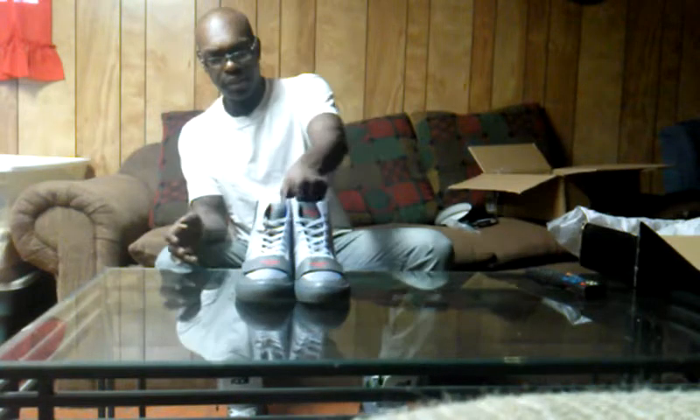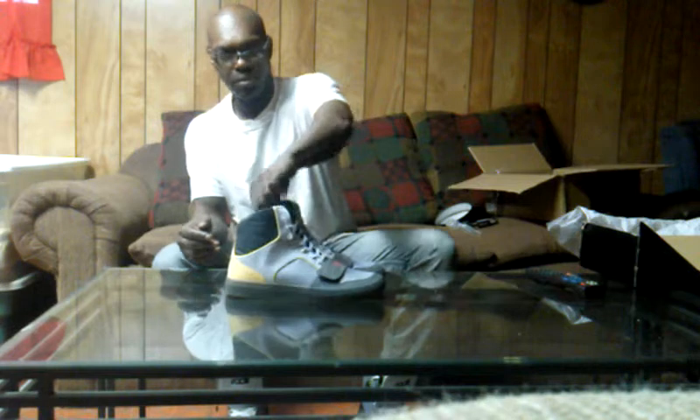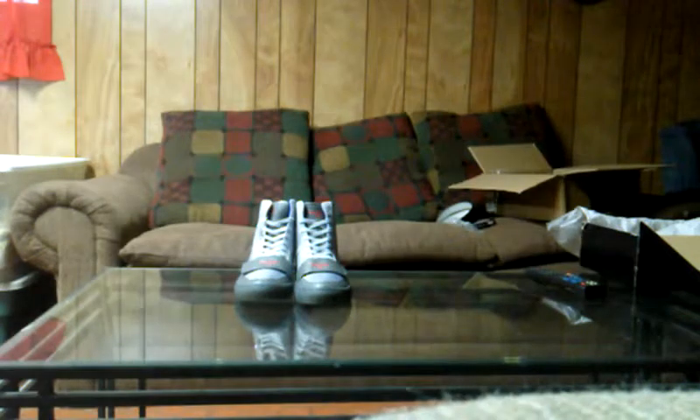Break out the other one too. Move that box, get them side by side. Get the close-up going here. You know how your boy does — always funky, fresh, and the place to be with the shoes.